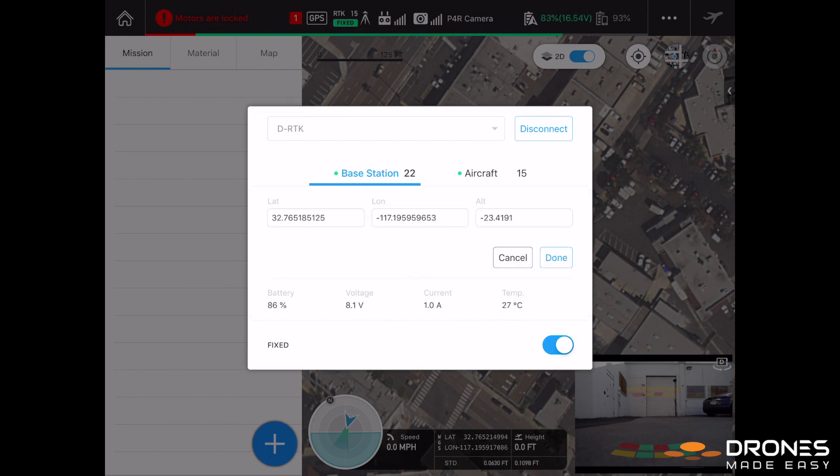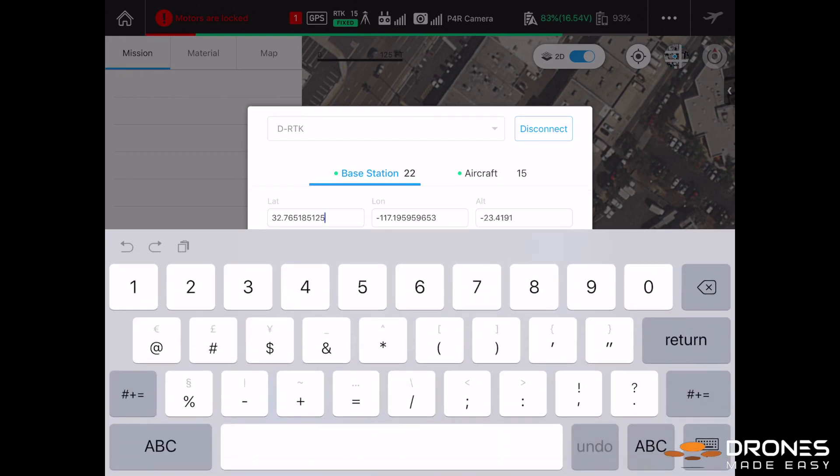This RTK dialog window is where you can enter the reference location and elevation. That can be determined by external tools or through geological survey datums.